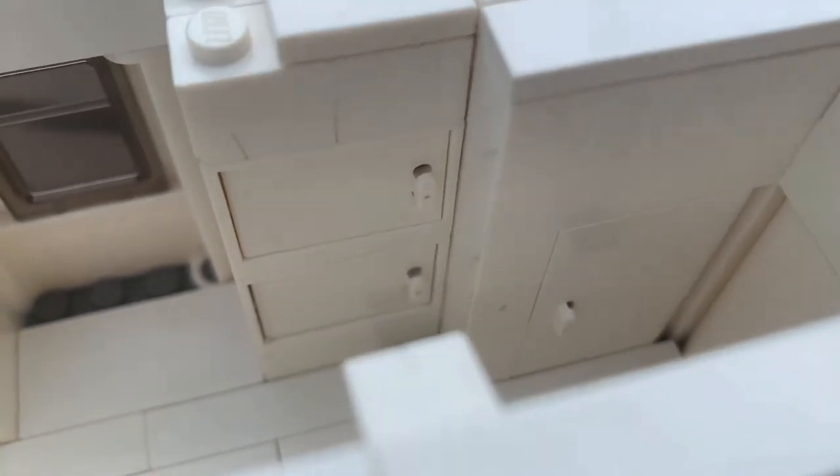Across from the dinette, we can see we have a nice little fridge, and next to that, a little bathroom.